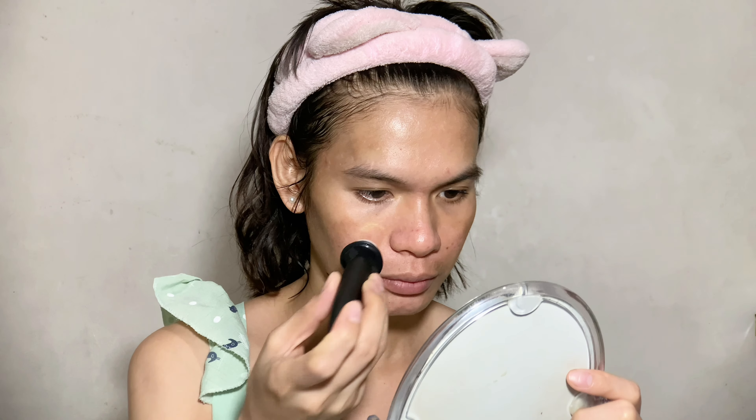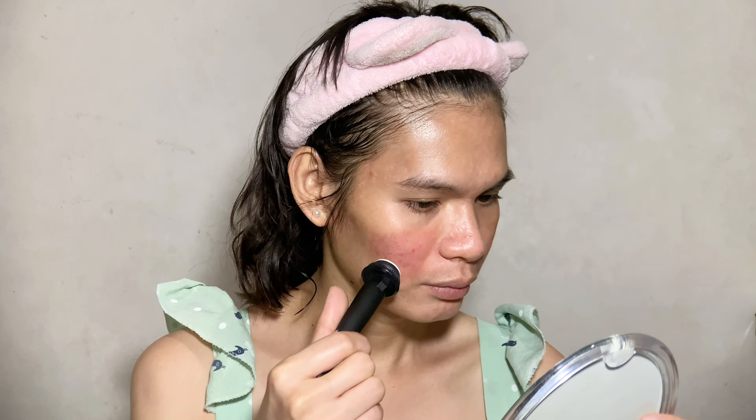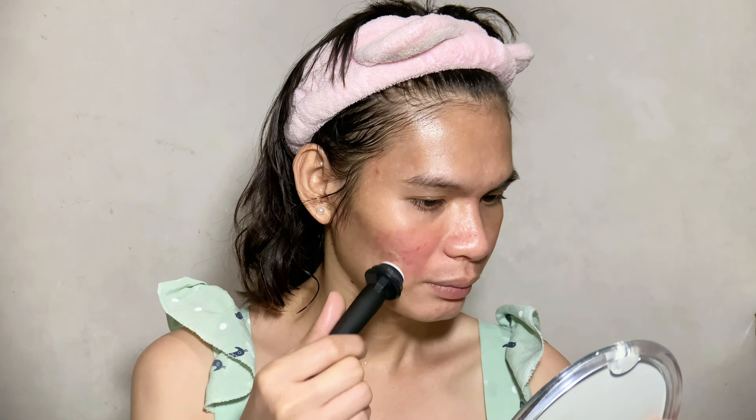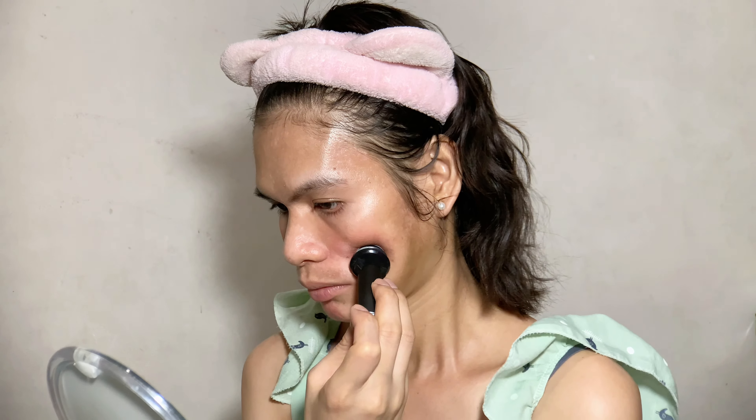But before we start with the micro needling procedure, I'll be exfoliating my face first with a pumpkin enzyme mask. Here I am done applying the pumpkin enzyme mask all over my face — I'll leave it for 10 to 15 minutes, rinse it off, and then start the micro needling procedure.